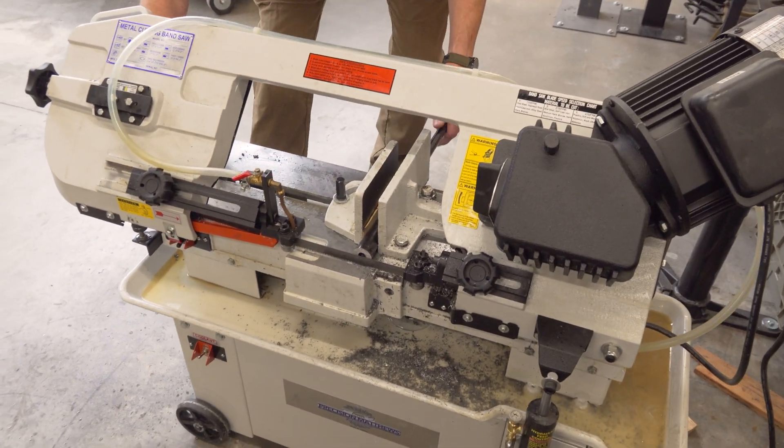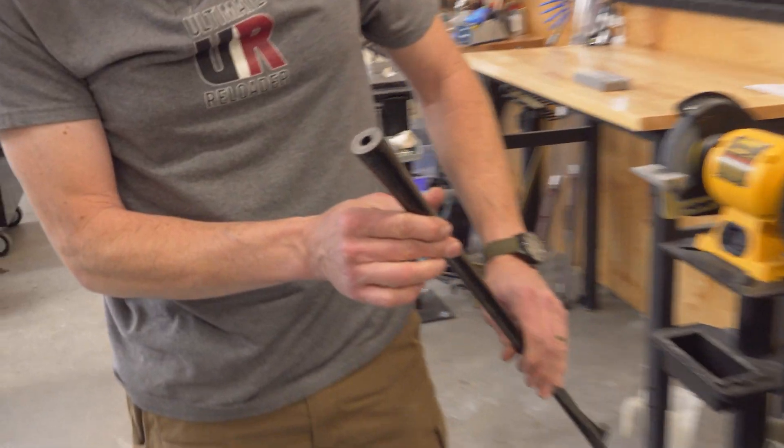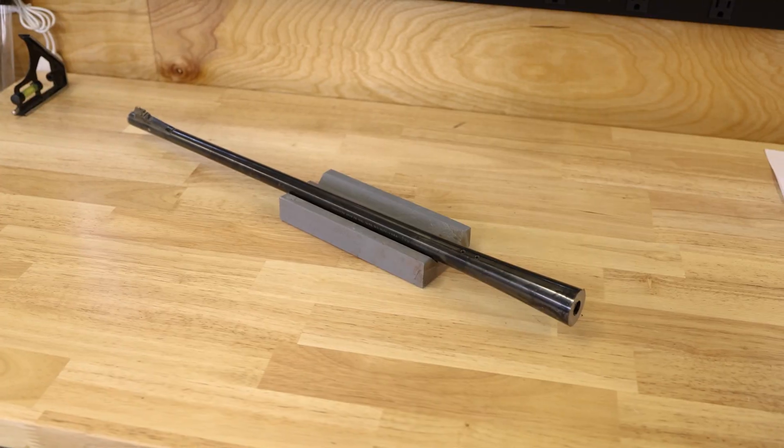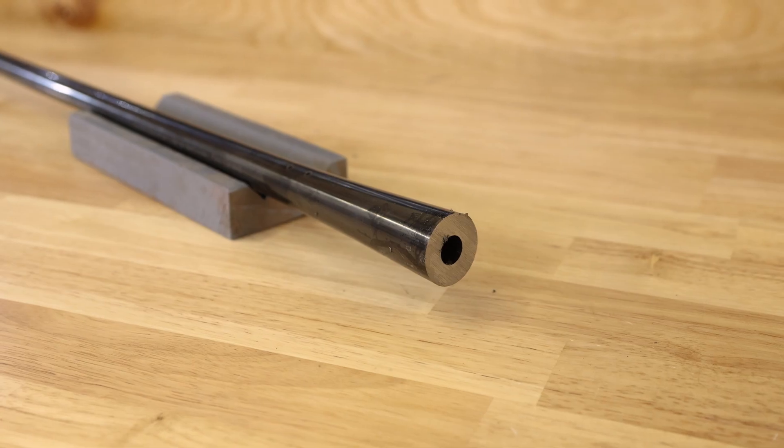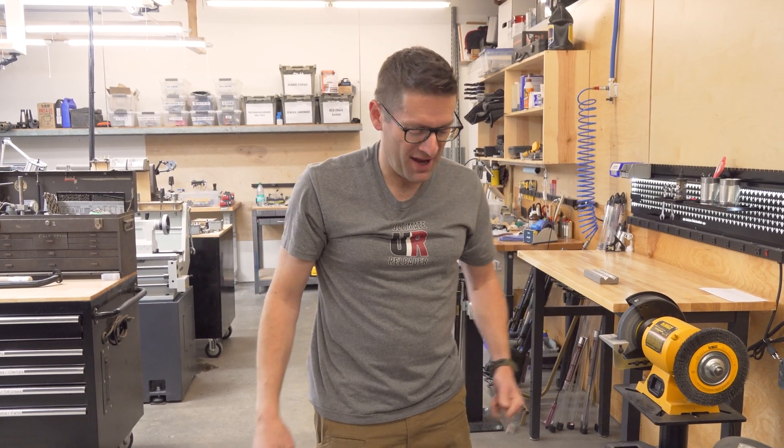So you notice the machine turns itself off automatically. There we go — we've cut our barrel down. That's just a quick example of cutting a barrel to length. Of course, if you're doing the smaller diameter muzzle end, it's going to go a lot faster than that.